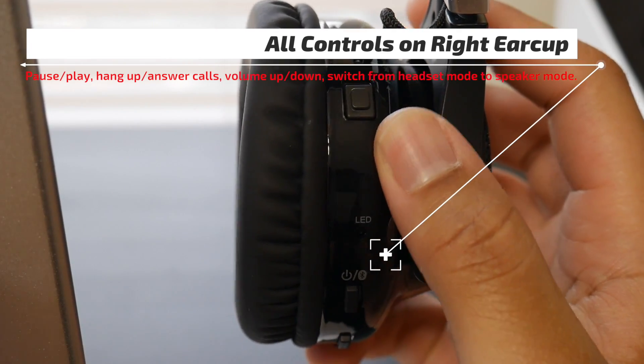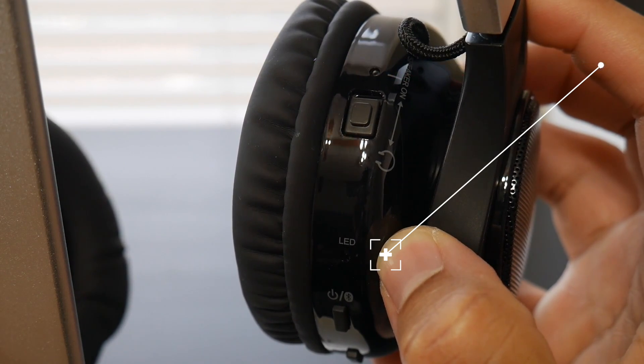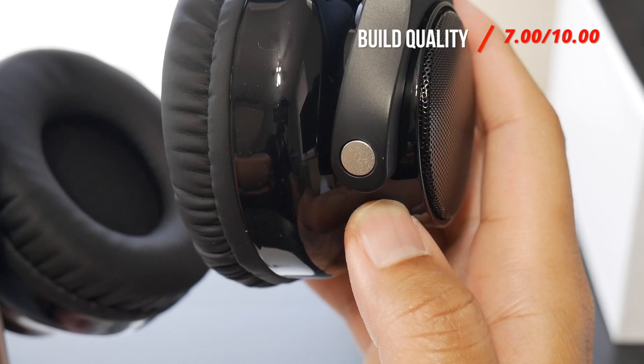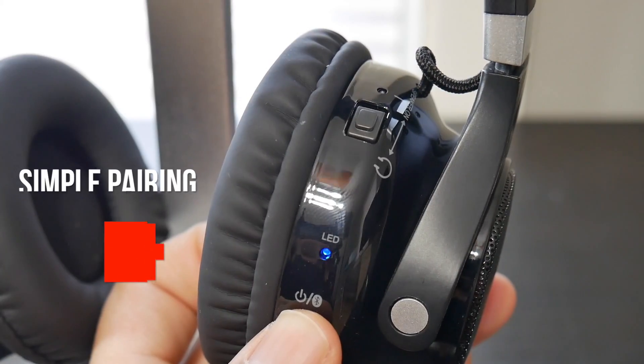If you're using them in speaker mode you'll get up to 10 hours worth of playback time, and if you're using them as Bluetooth headphones you'll get up to 45 hours of playback time. These do have a built-in mic for voice calls, and you also have all your playback controls — as I put on the screen just a minute ago — pause and play, track forward, track back.